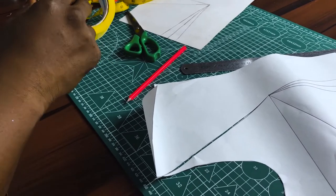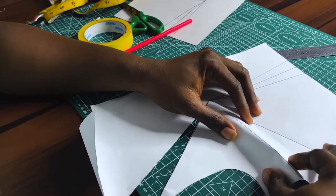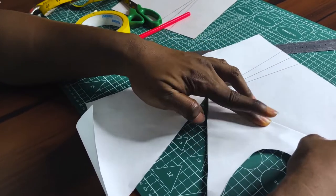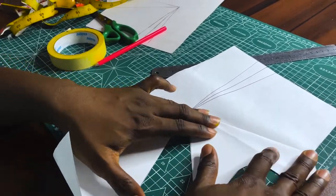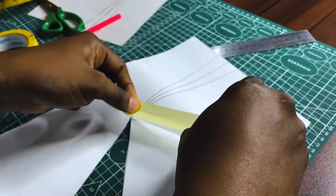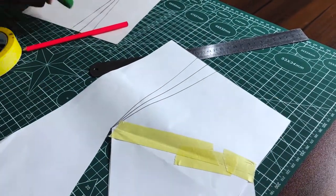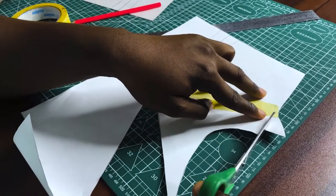With my tape I'm going to close this bust dart. As I close the bust dart, the dart on the shoulder tip opens up. I'll use tape to hold that in place, then use scissors to trim off the excesses created by closing the dart so that I have a smooth side seam.